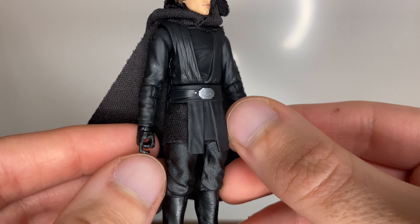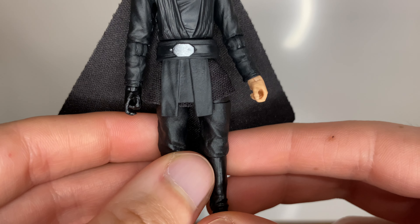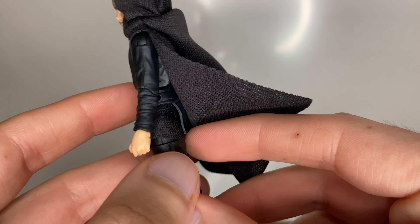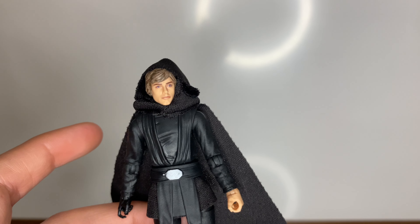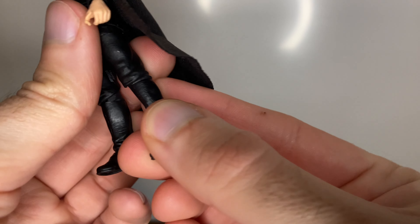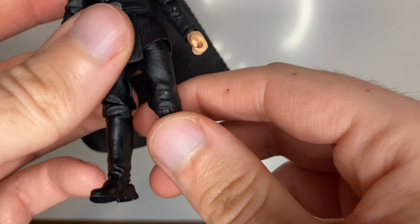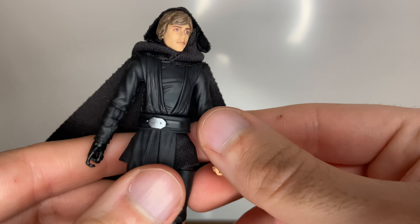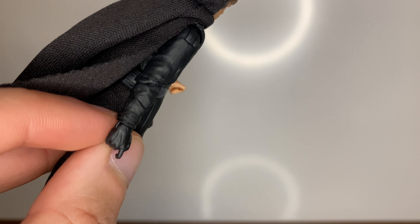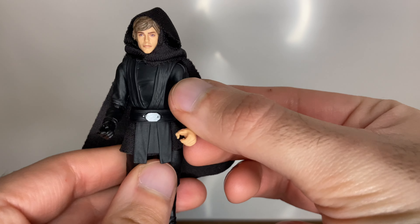The chest here looks like it's designed for the pistol to go in, which might make sense. He doesn't have a holster, so he'll have to hold the pistol or I'll just put it by his feet. You've got those rocker ankles which is nice, and the articulation here where the trousers kind of cover it a bit — I mentioned that in the Cal Kestis one I did, I do prefer it when it's like that.